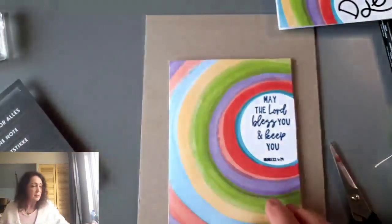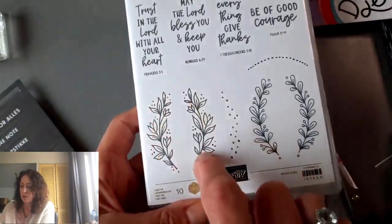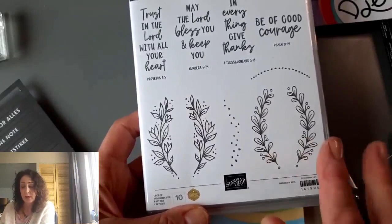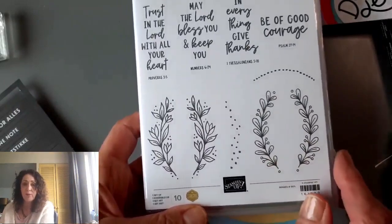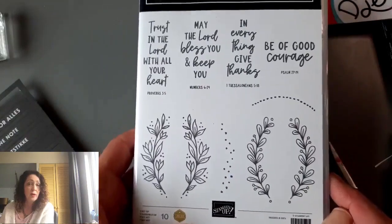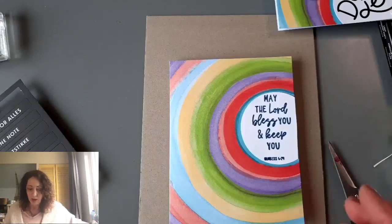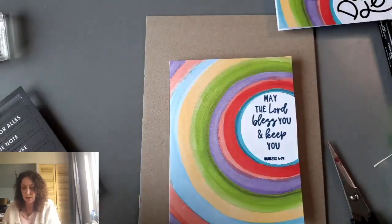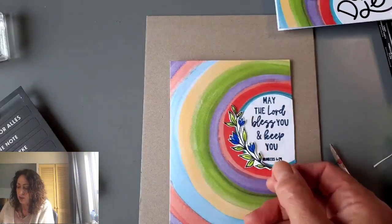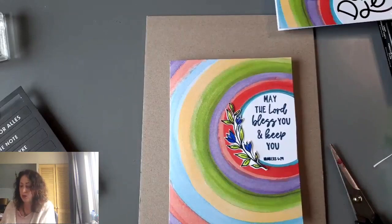Now let's take a look at our stamp set again. We have these blossoms and they go in two different directions — you can do it on either side of a circle. It's very helpful that they go both ways. The person who designed this has sold and stamped a lot, so she knows that's necessary. I already stamped and cut this out — look how pretty that is. It's just going to go here, and that's all this card needs.